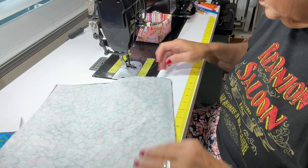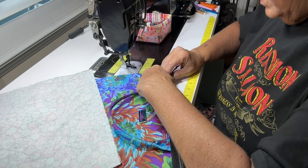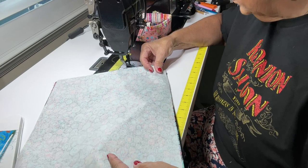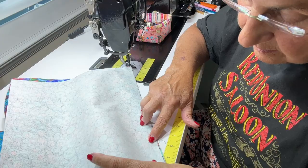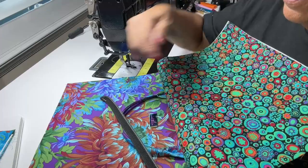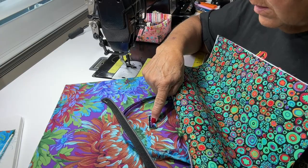I didn't quite get that aligned far enough — let me get the zipper out of the way and try again. There we go, that's better. So what you should have is your outside piece, your inside piece, and your zipper sandwiched in between, with the zipper right sides down to the outside piece. Now let's sew that on.